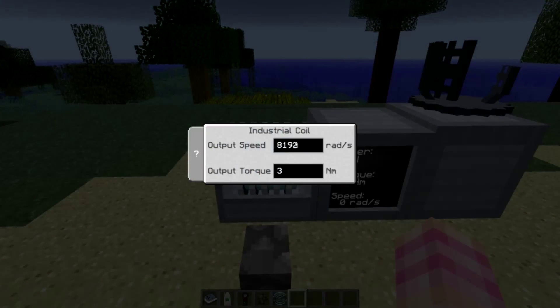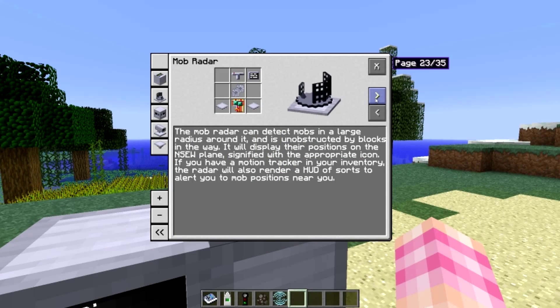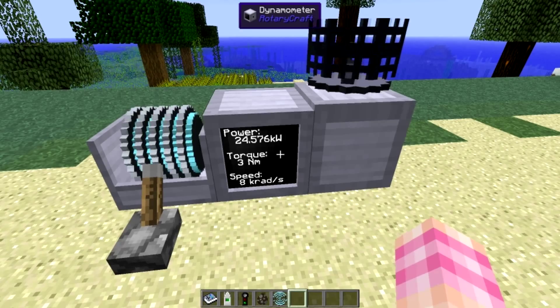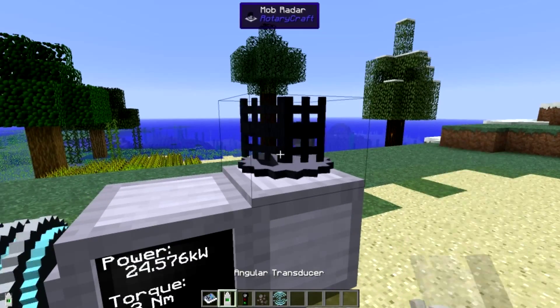To get to the max range, I don't know the exact amount of power it requires, although if we go into its handbook entry it will give you the equation. I just went ahead and gave it some more power — I'm currently giving it 24 kilowatts, and that's giving me the maximum range.